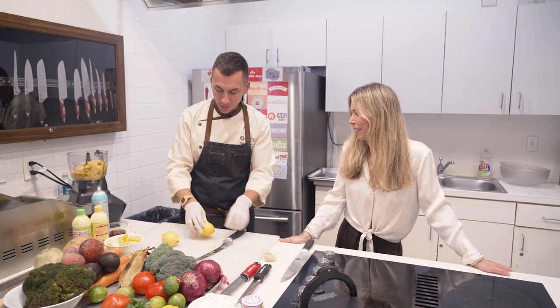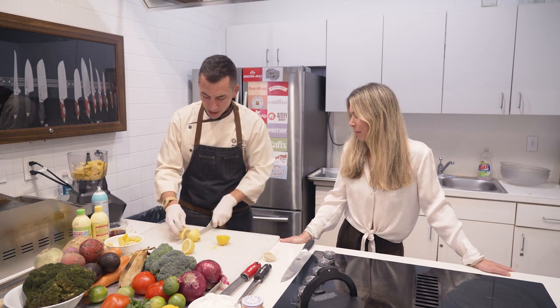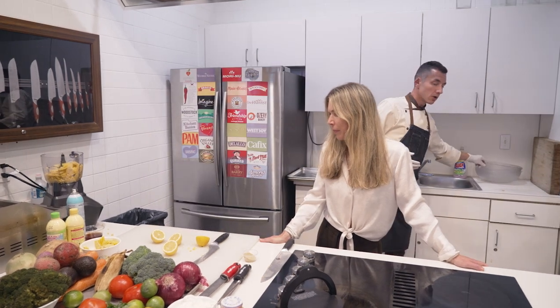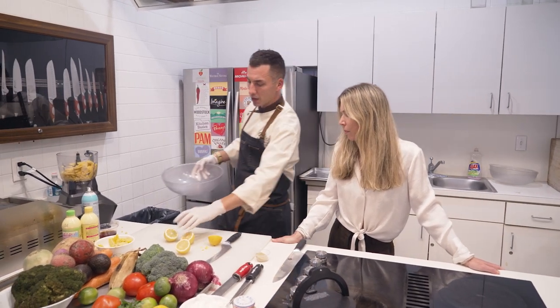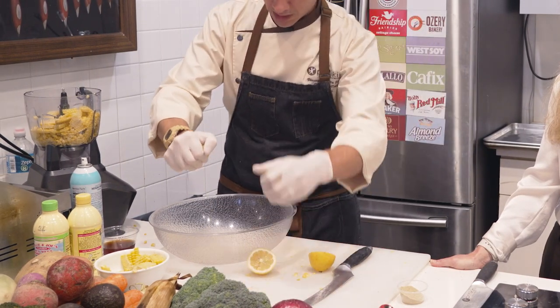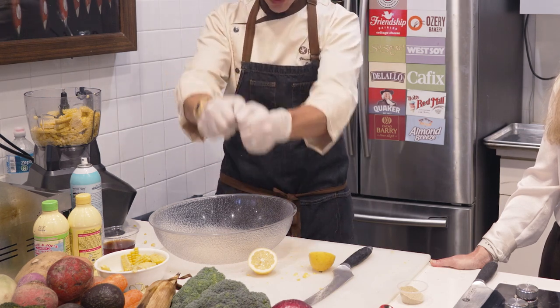Taking some fresh lemons, we can simply roll these out a little bit to soften them up. We'll cut this in half. I always like to do this over a bowl to make sure those seeds don't get lost inside my food processor. Always like to hold the cut side up — that way the seeds don't go in.